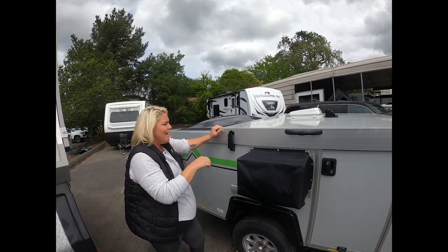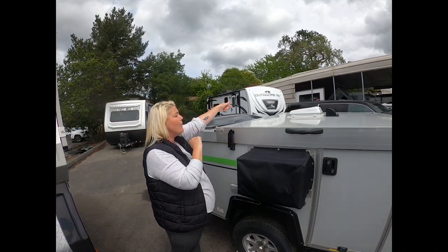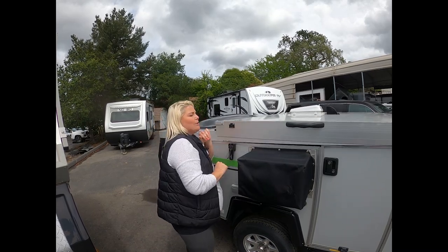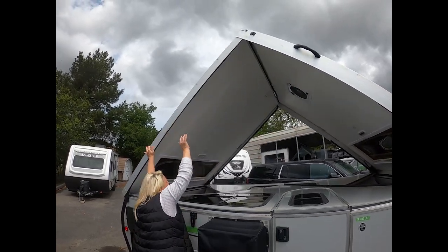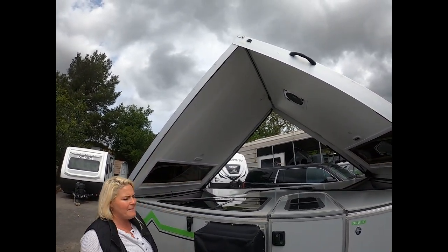Now to pop it back up — of course you would go and do the other side if you were really traveling. We're just doing it for show's sake. Get a little bit of your legs behind you and pop it back up.